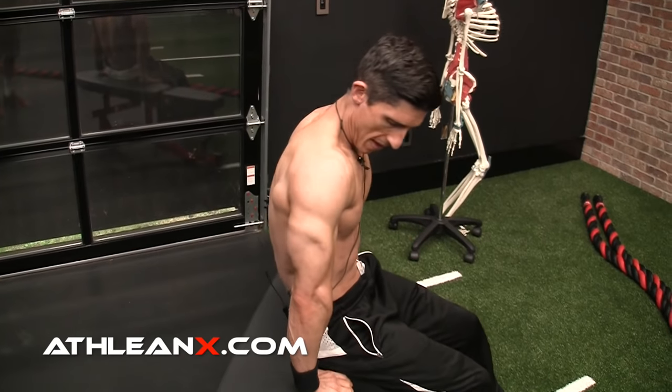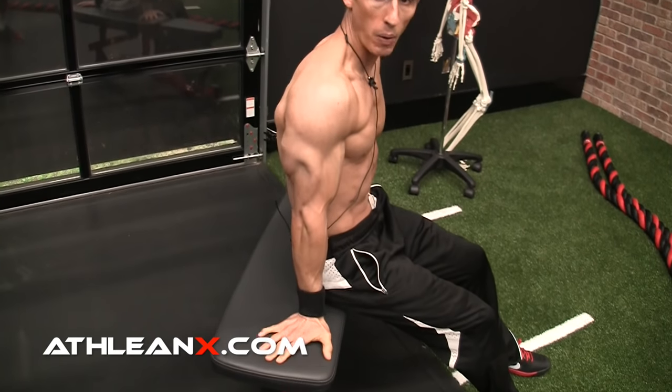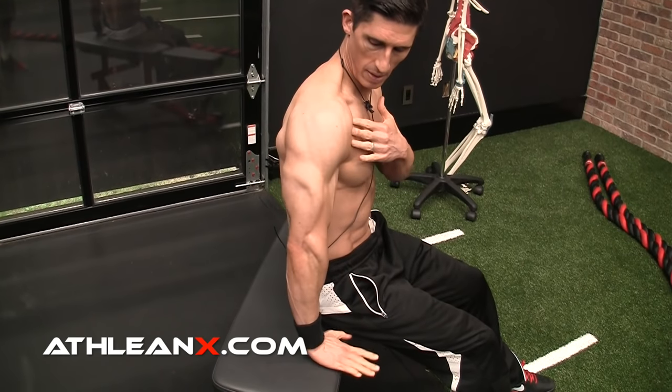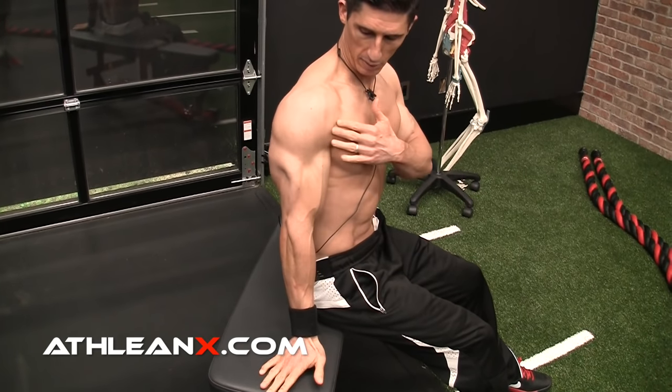If you take your hands and turn them out, now you're externally rotating. You can see the position of the shoulder as I turn out — it goes back. That's the first thing.